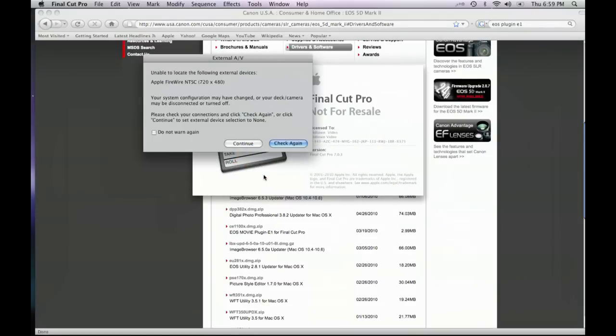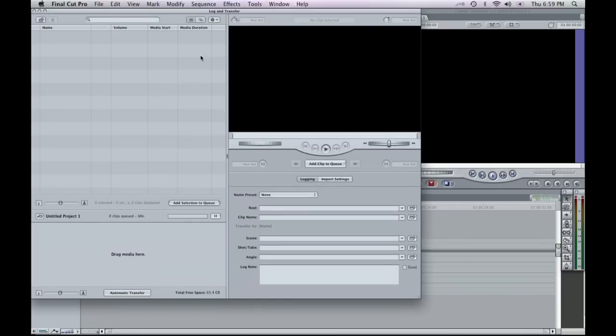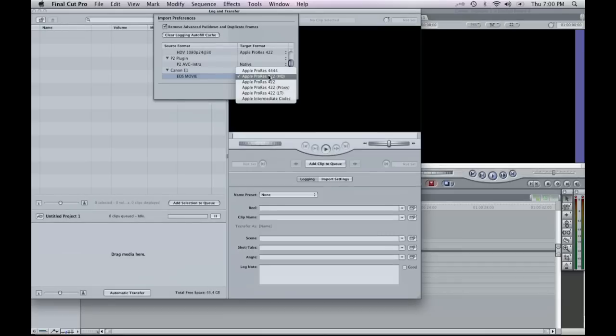Once you've done that, when you go into Final Cut Pro and do a Log and Transfer — go to File, Log and Transfer — and click on the settings box, you'll see that this settings box now has an option for Canon EOS One EOS Movie. That means when you've got your compact flash card with material recorded from the DSLR cameras, you can change the output to be Apple ProRes — 444, 422HQ — you've got all these ProRes options. So you don't have to first record in H.264 and then convert it to ProRes. You download that little piece of software, connect your compact flash card reader, set your settings to ProRes 422, and on your first pass you've got a 422 copy of all the footage you recorded to your compact flash card.